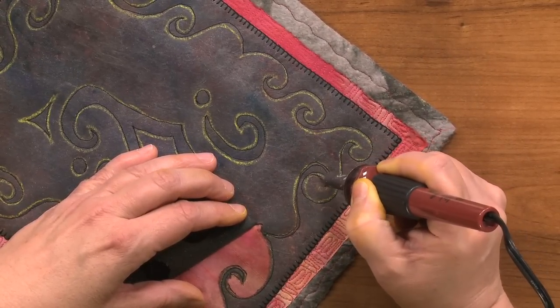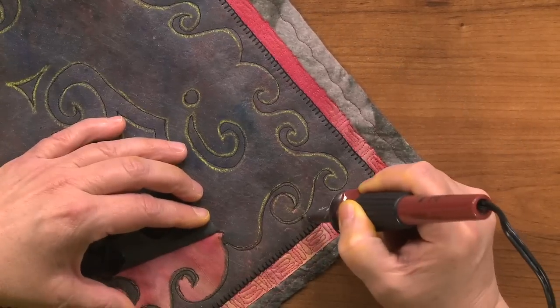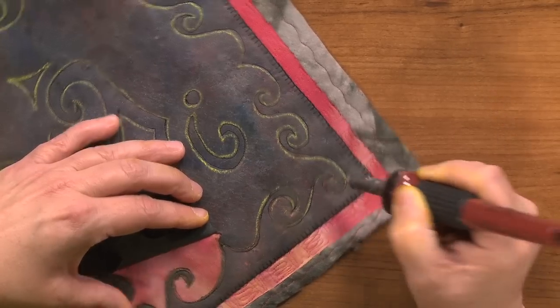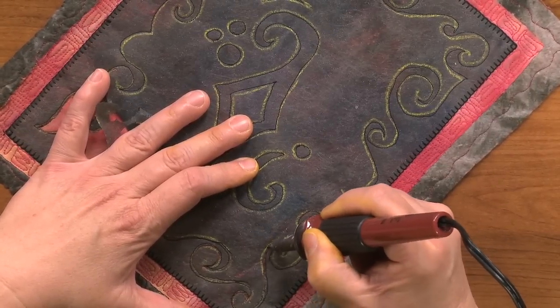You want to use cotton thread when you do this, not polyester. Because if you accidentally hit the thread line with cotton, it's not going to burn through. Whereas with polyester, it would burn right straight through. You could use rayon if you want to — it won't burn either. I mean it would eventually, but not quickly, not while you're doing this technique.